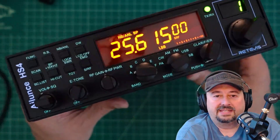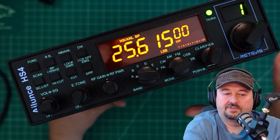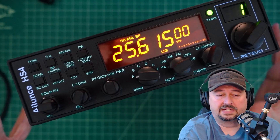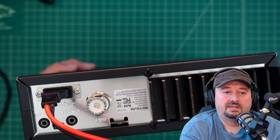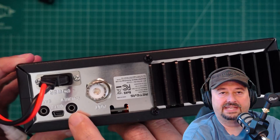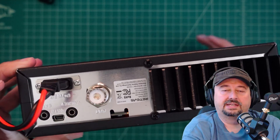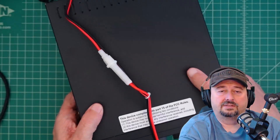You might ask, how do I get these frequency values programmed into the radio? It's something you can't really do from the front panel. So we're going to connect this up to our computer and take a look at some software we can use to modify or customize it. On the back of the radio, it has a data port — not for digital modes, but for interfacing with your computer. It's an older-style USB connector, and the radio came with a programming cable.